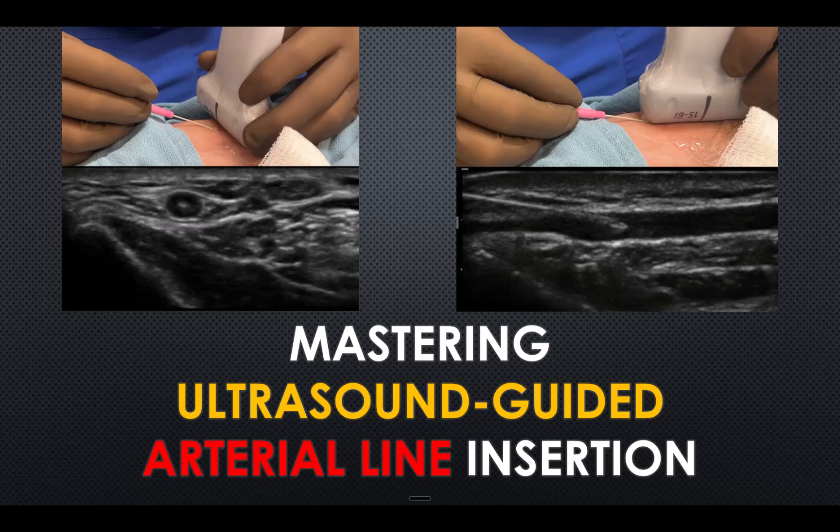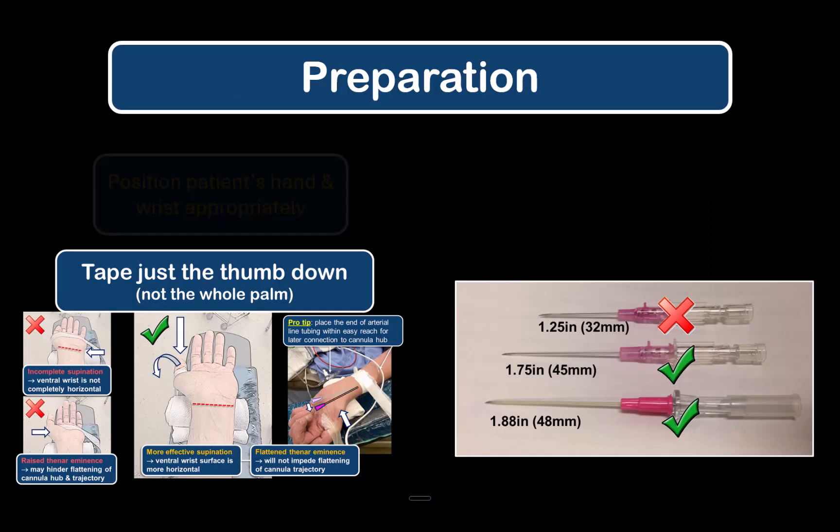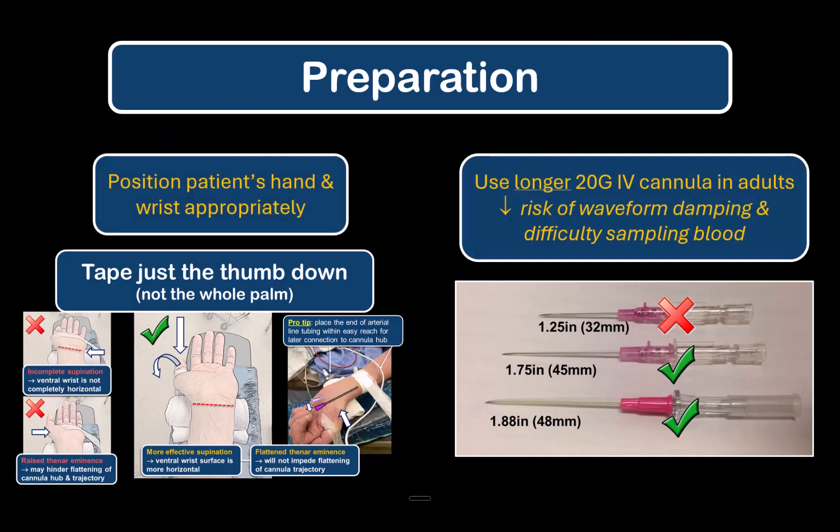This video tutorial demonstrates the key principles used when performing ultrasound-guided arterial line insertion, which are critical for succeeding, particularly when the anatomy is challenging. Assemble the required supplies and prepare for insertion in the usual manner. General principles apply which are described in more detail in the video on the anatomical landmark-guided approach, linked in the description.